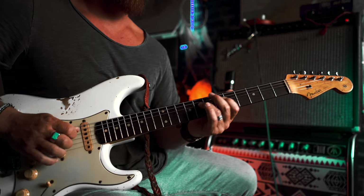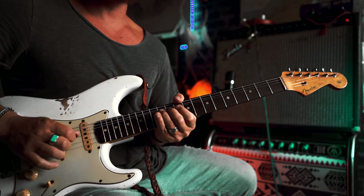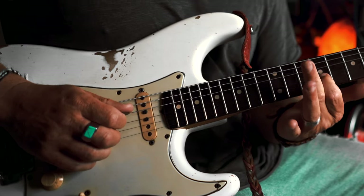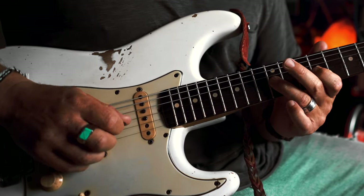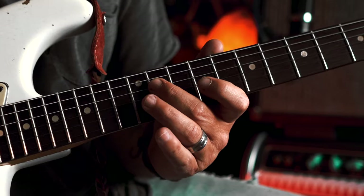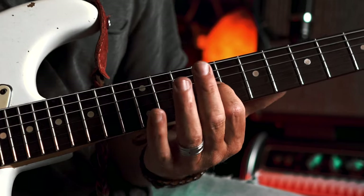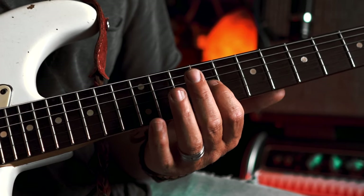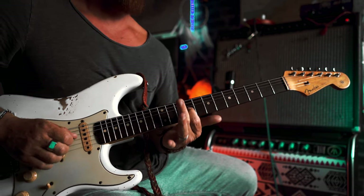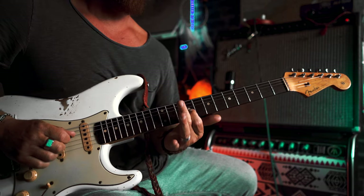And then we're going to do a hammer-off flick. So we're going nine, 12, nine, 11 on the D back to the nine. And when you hit the nine, this kind of vibrato is important for this lick. You want to take your hand and anchor your whole hand with that one finger — that's all that's touching.